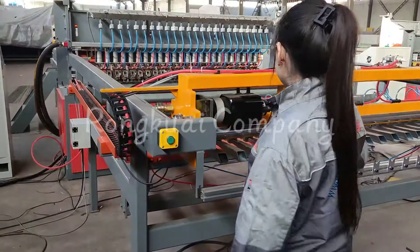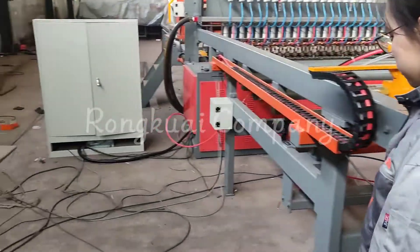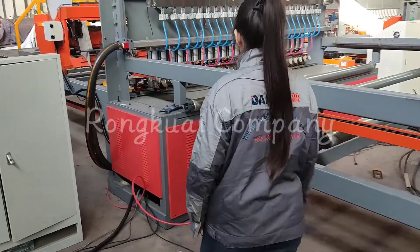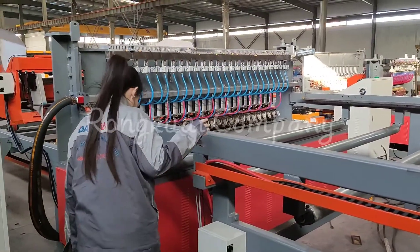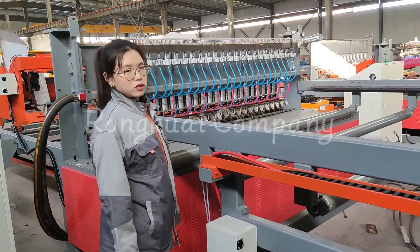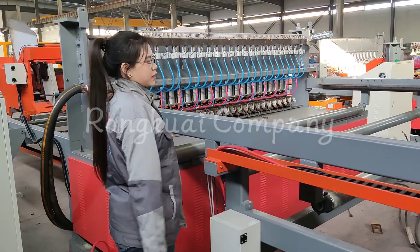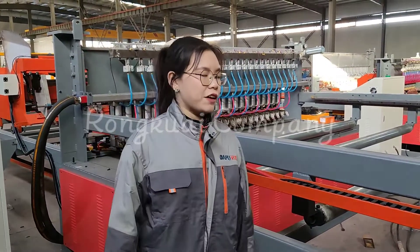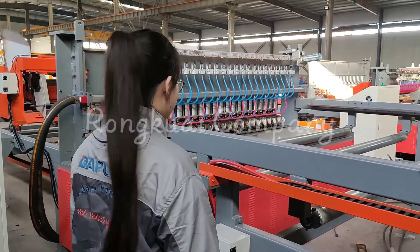When you finish feeding the long wire, you press this button and the car will begin running. When the first long wires begin running and welding, the automatic long wire feeding car will go back, and then you can feed the long wires again. This will improve your production and save time.